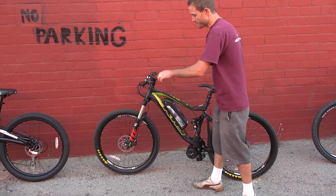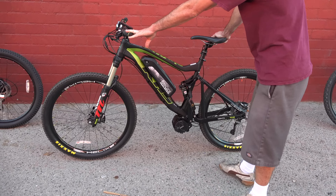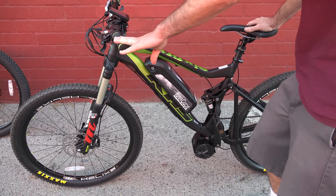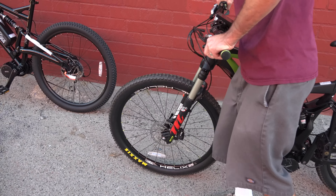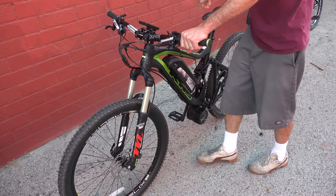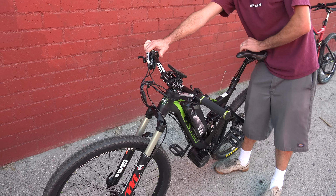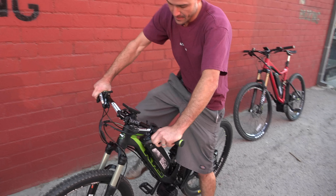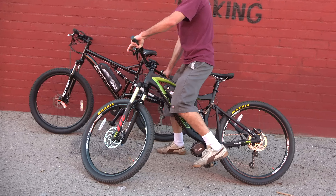Then you have the KHS 650 7200 — definitely a step up. This one has all air-loaded suspension so you can adjust it to the rider weight and set the sag. As you can see if you compress this it's a much smoother action. This one also has a dropper seatpost, which is nice on a full suspension, and if you bounce on it you can see it's a much smoother action.